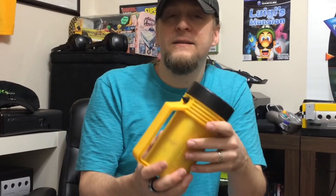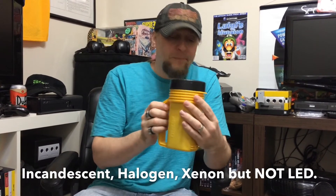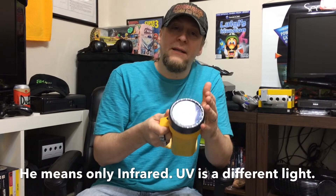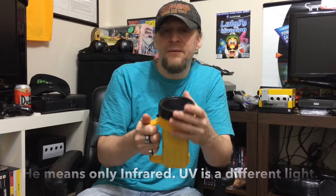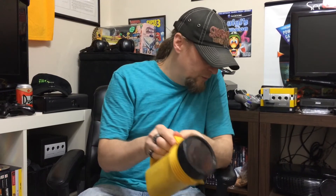Hopefully you got one laying around the house because now they're all LED. And again, this does not work with LED. It only works with incandescent, xenon, halogen. Because what you're doing is you're using this filter to block the visible light and only allowing the infrared and ultraviolet to come through. So you see very little visible light, but it comes through really clear.